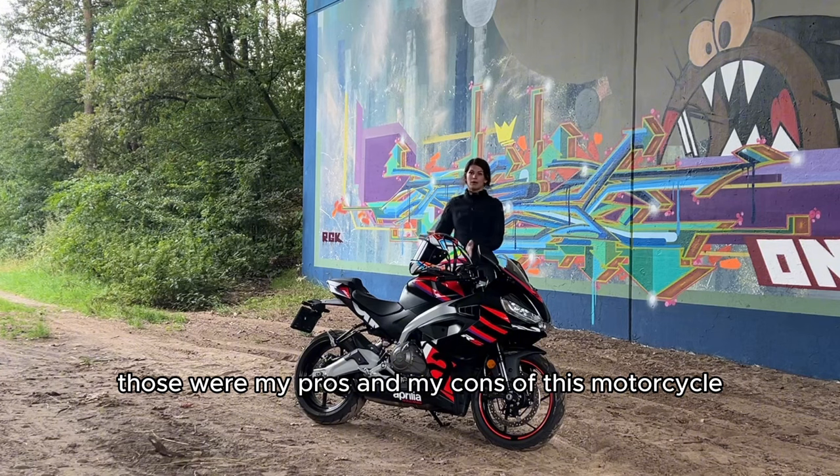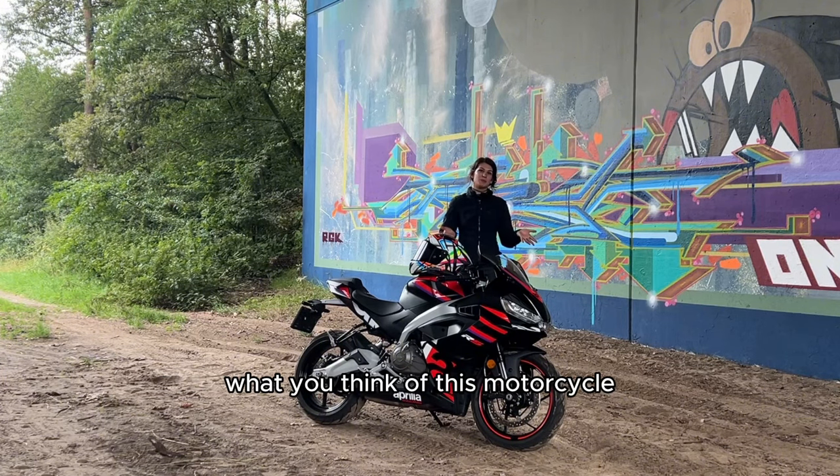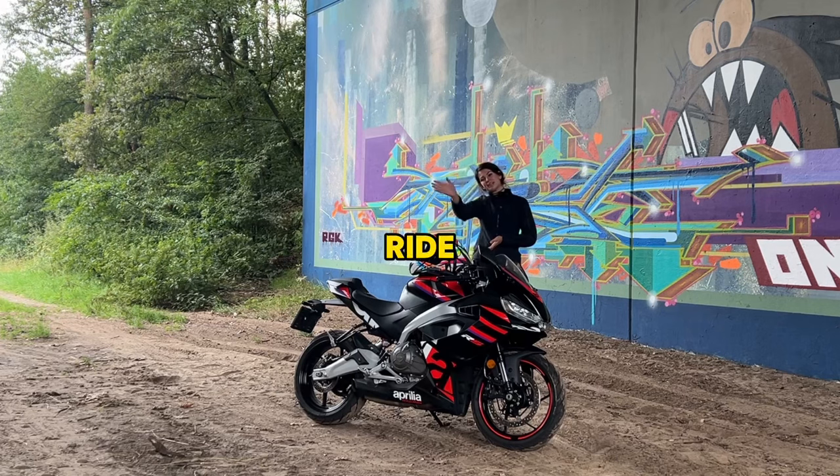Those were my pros and my cons of this motorcycle. Let me know in the comments what you think, and I'll see you next time. Everybody safe, love you, bye.